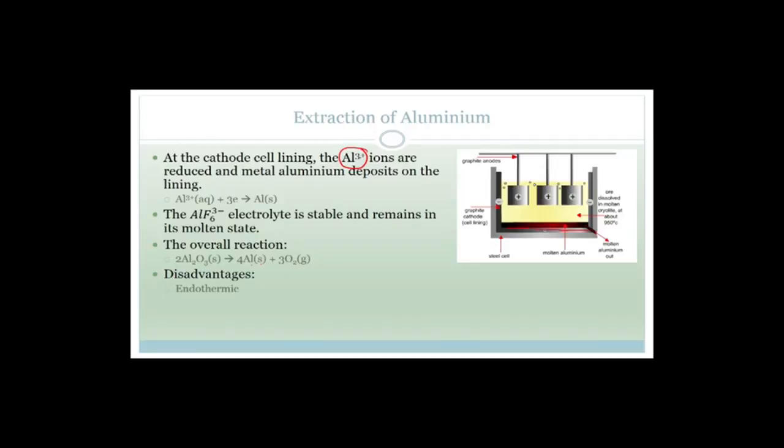So let's talk about this. First of all, it's endothermic, which means it requires a lot of energy and a lot of electricity to drive the process. It is very, very expensive. Also, it gives off fluorine gas and carbon dioxide. Carbon dioxide is a greenhouse gas, so that is a major problem.